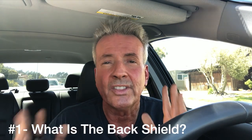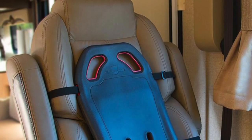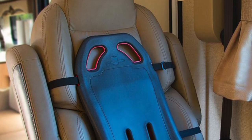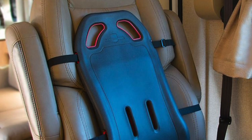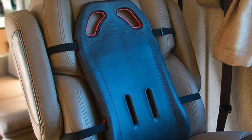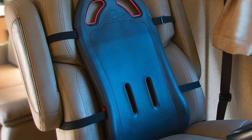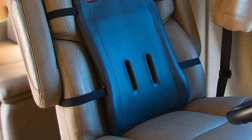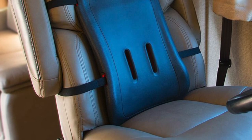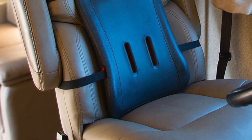So what is the Back Shield? It's a pretty firm piece of rubber which forms to your back, and it is designed to support your back so that you sit more upright while you're driving. As you can see in this picture, it's really easy to install. You just put it over the top of your seat, slide it down, tighten the straps, and that's it.